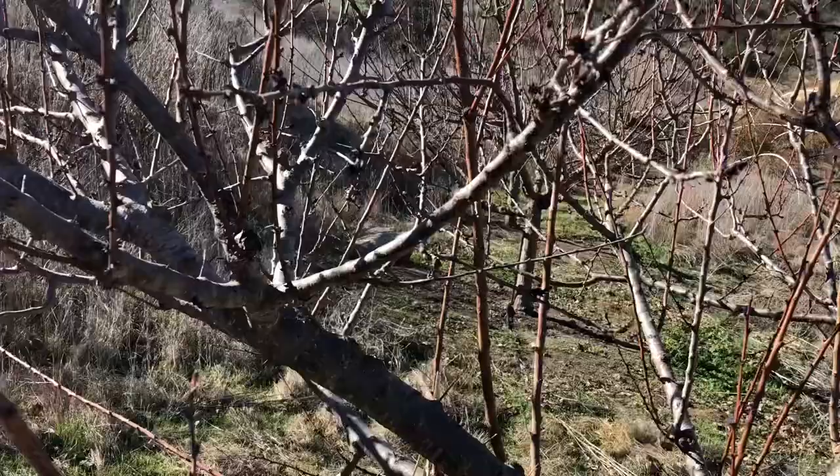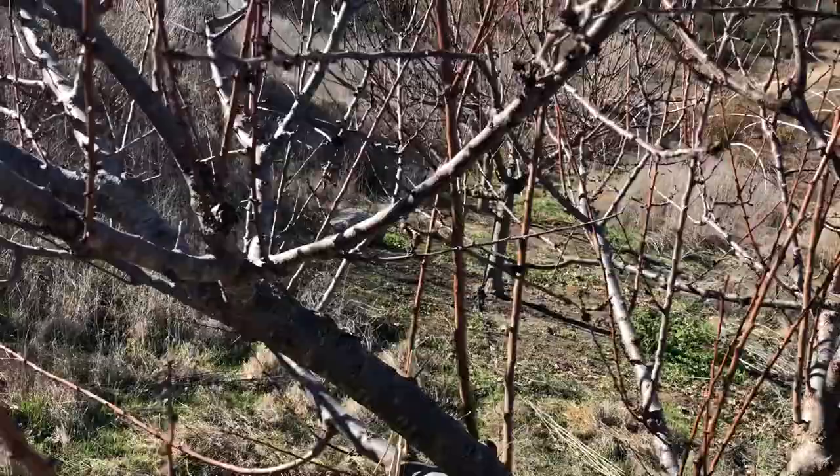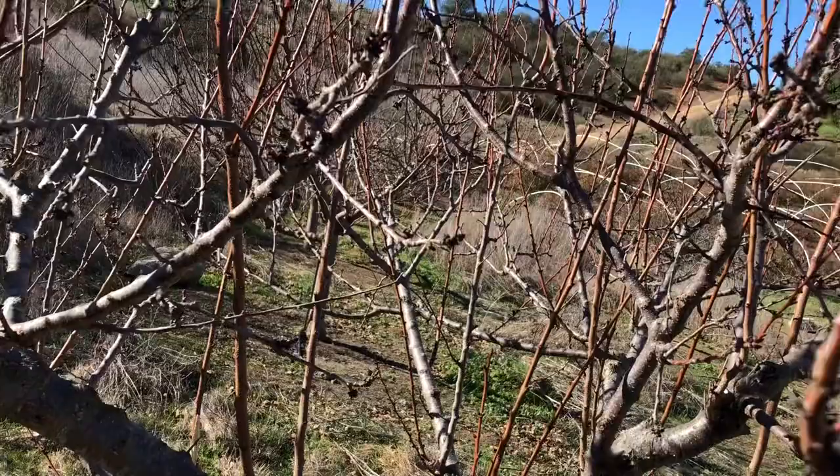Let's take a closer look at some things out here that might be a problem. You can see inside the vase shape — it has been pruned as a vase in the past. We have an obvious crossing branch right here that will be taken off, probably right there. We'll also look for some more crossing branches.